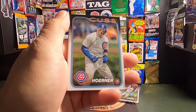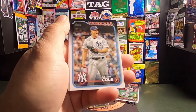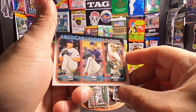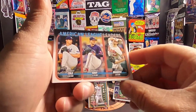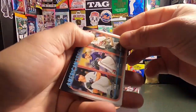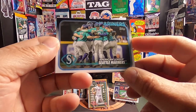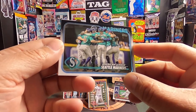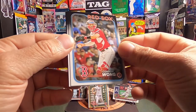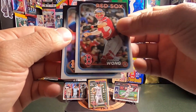Next up we have a Nico Horner. Garrett Cole from the Yankees. What is this? American League ERA Leaders — Garrett Cole, Sonny Gray, and Kyle Braddish. Great shots. Now this is a team card of the Seattle Mariners — pretty cool. Here's a Connor Wong card from the Red Sox. Looks like a couple more left.